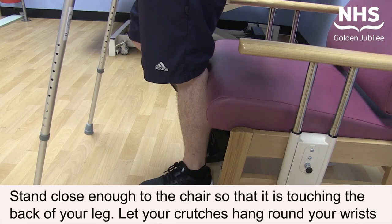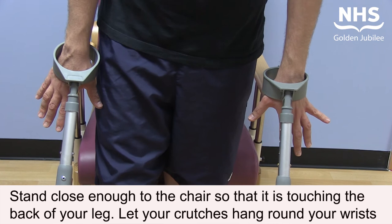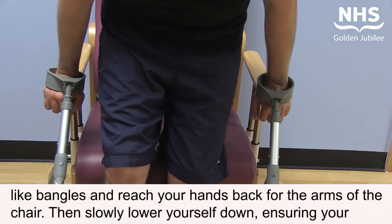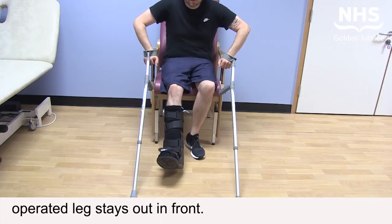Stand close enough to the chair so that it's touching the back of your leg. Let your crutches hang around your wrist like bangles and reach your hands back for the arms of the chair. Then slowly lower yourself down, ensuring your operated leg stays out in front.